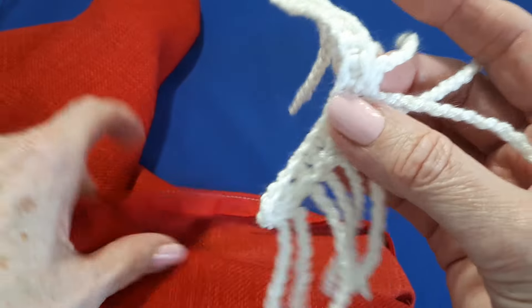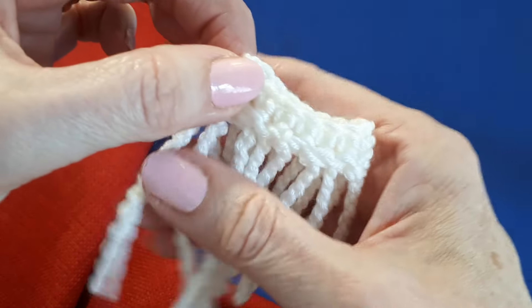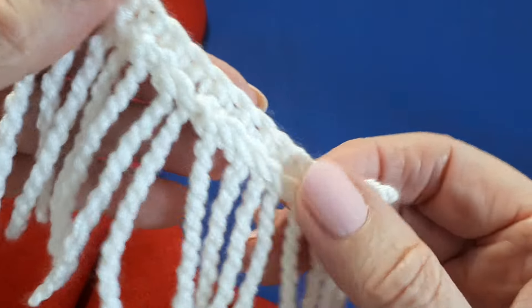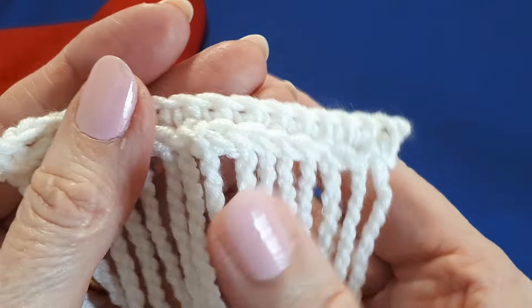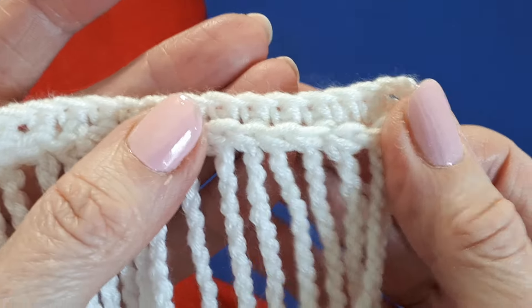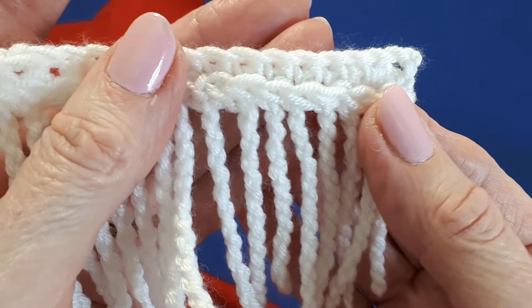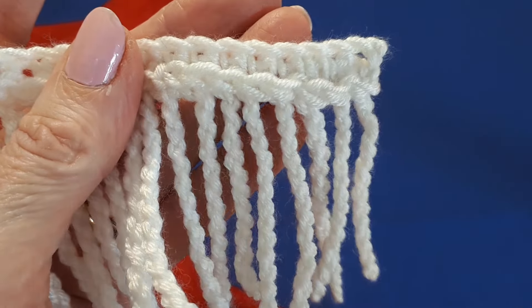You could also make curtain tie-backs using this method, and you could use a chunky yarn to get lots of different effects. That's all for today — I hope you've enjoyed learning how to make this lovely fringe edging. I look forward to seeing you on the next video. In the meantime, take care. Bye.